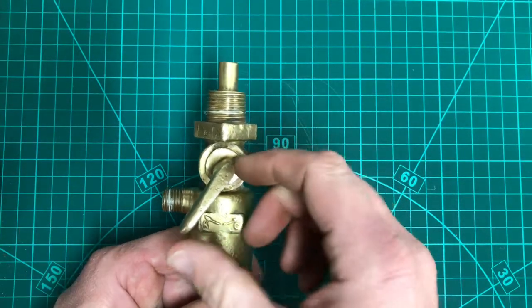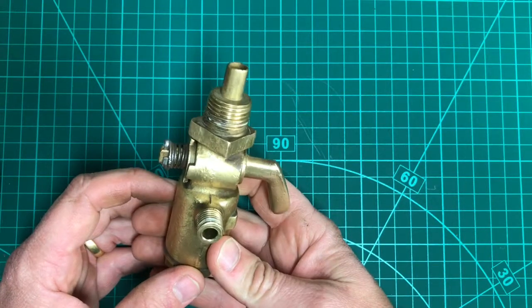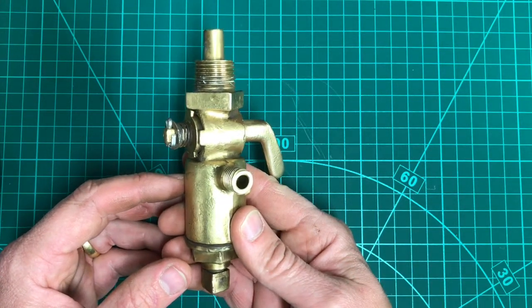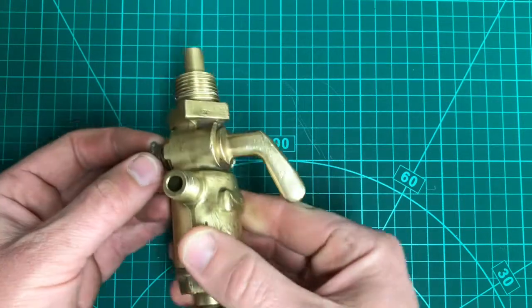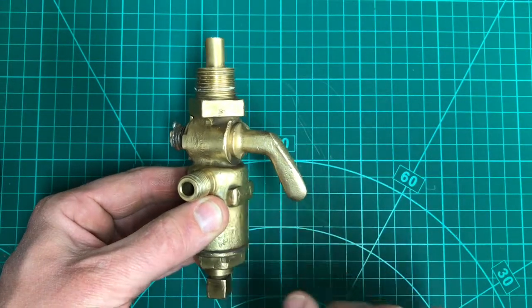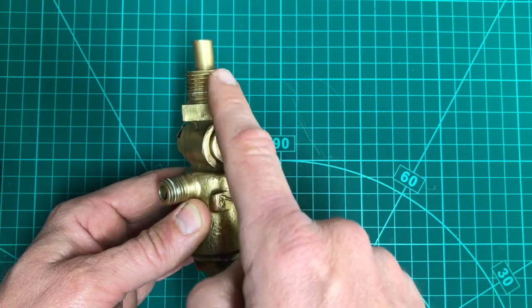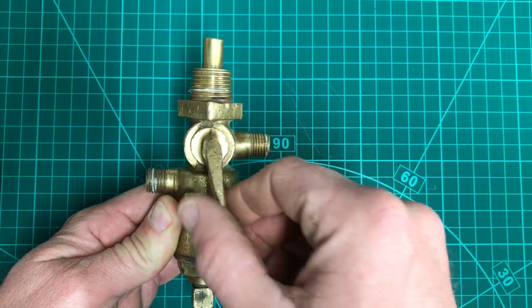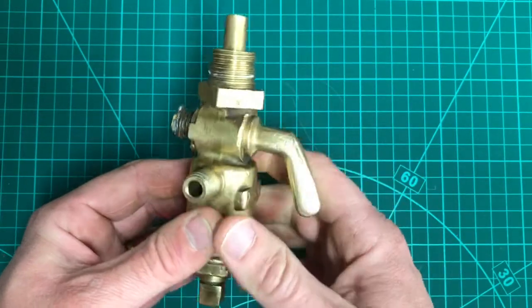These taps are pretty simple, but their simplicity makes them susceptible to leaks. Petrol and paraffin are pretty searching things and they'll find their way out of the least imperfections in a surface. The tap has to seal the fuel from the outside world, and it also has to seal the two fuels from each other — you don't want the petrol mixing with the paraffin.